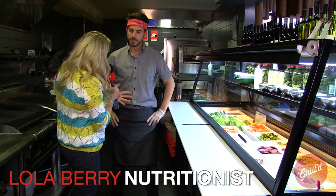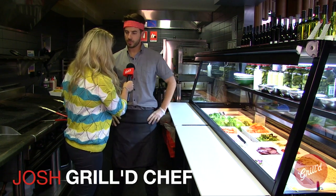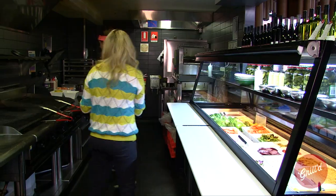Ok Josh, we've made this amazing burger that's super healthy. I reckon it's salad time now. What do you reckon? Yeah, let's get started. Start with the chicken — chuck the chicken on.